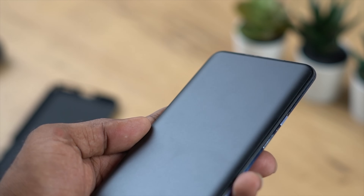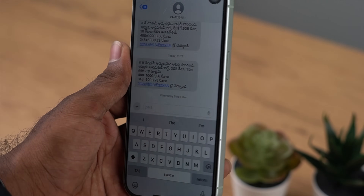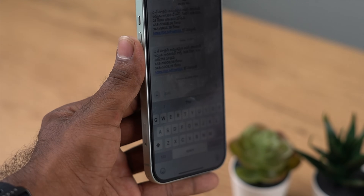Now, we will talk about various tempered glasses: clear, matte, and privacy. These three types of glasses are available for both Android and iPhone. There are matte tempered glasses and privacy glasses. Now, there are disadvantages and advantages of clear use glasses that we will talk about.